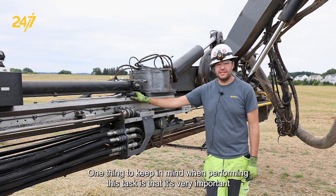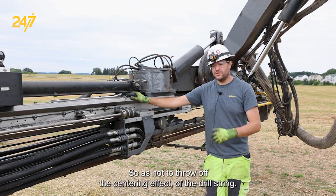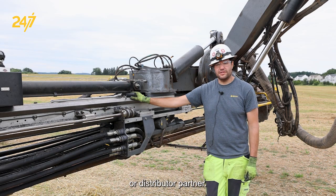One thing to keep in mind when performing this task is that it's very important to tighten and adjust evenly so as not to throw off the centering effect of the drill string. If you have any further questions, contact your Epiroc service center or distributor partner.